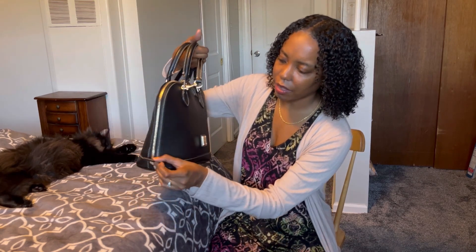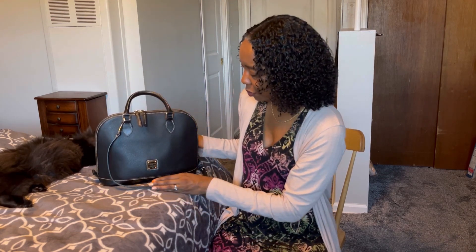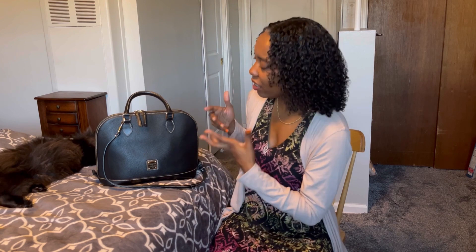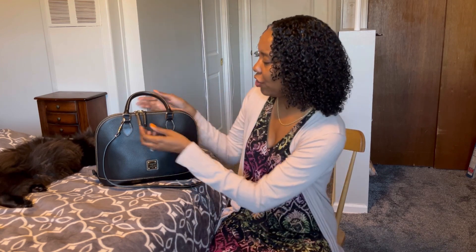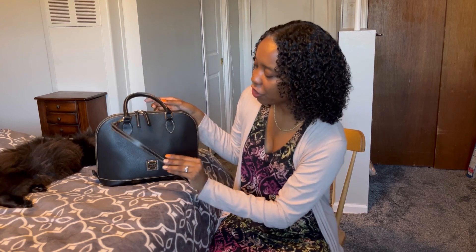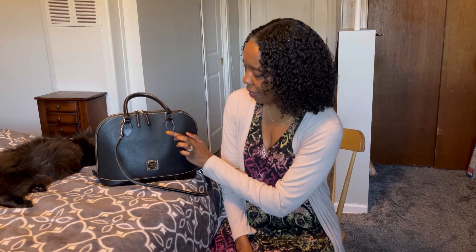And then we have these tabs here on the sides. The attention to detail on this bag is just immaculate — it's really beautiful. Something else I noticed was the beige stitching. It really makes it not just your average regular black leather bag. You see the beige stitching on the zippers, on the handle, the strap, and the perimeters of the bag. It really is made so nicely.